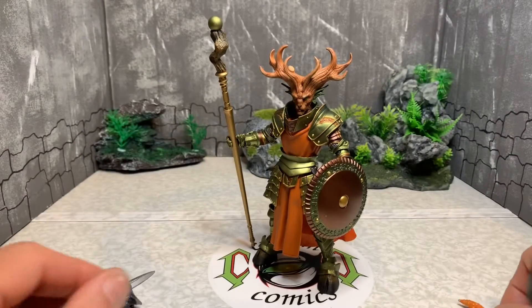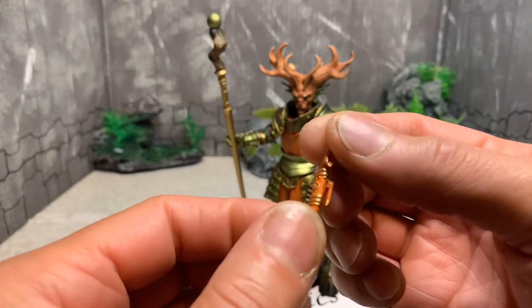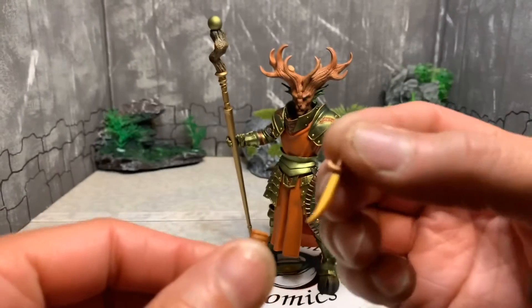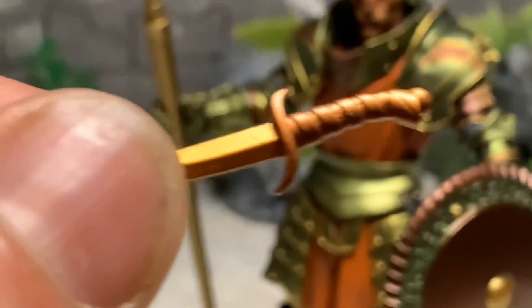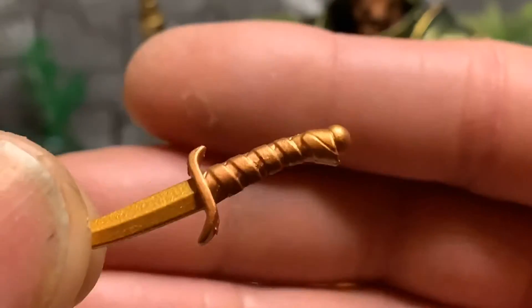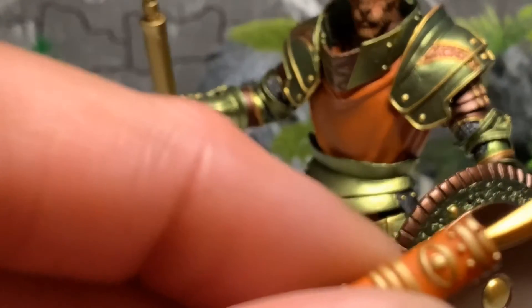He also comes with a little knife and a knife holder that has a clip. That's a very sweet detail — zoom in on that knife. Very nice.